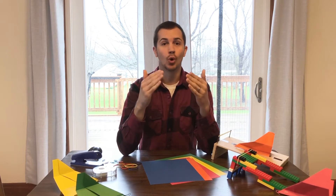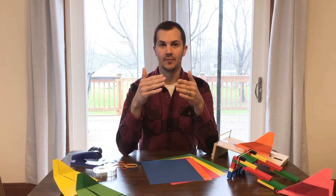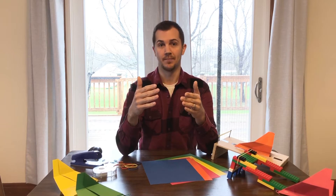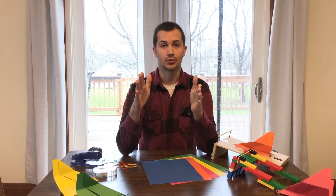Let's get into this build and activity. We're going to go ahead and build some paper airplanes. If you're already an expert paper airplane builder, go online, find some really challenging designs, and build them. Make sure you're creating a lot of these because we're going to test a lot of them throughout this activity.